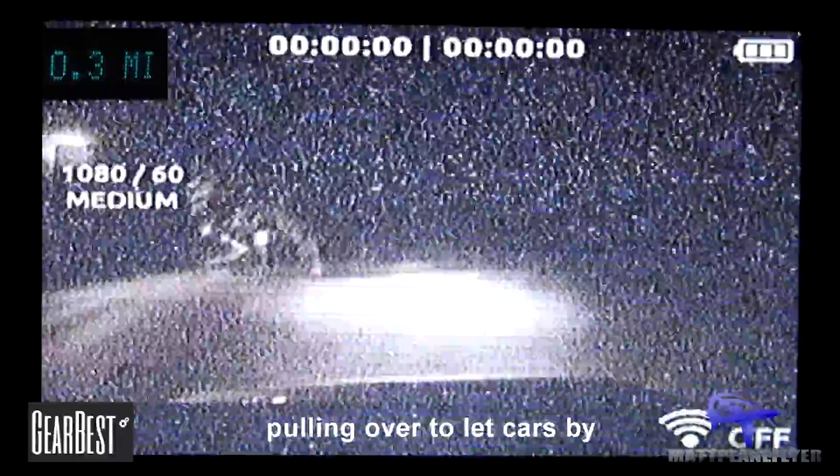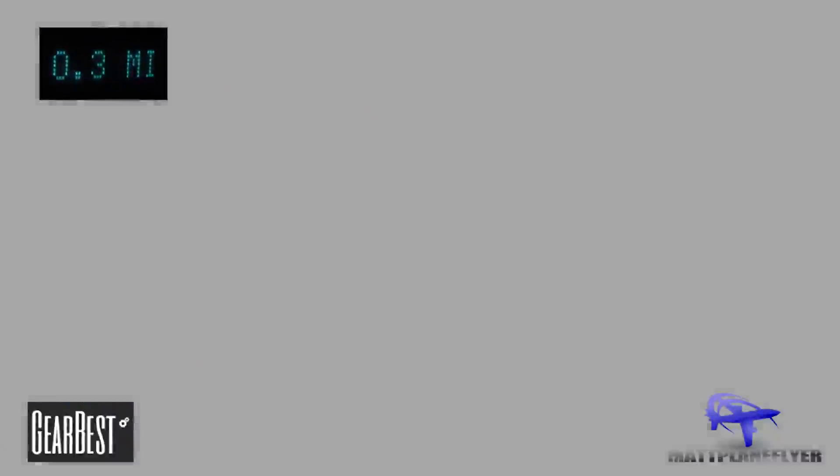Here we're at 0.3 miles and as you can see the signal is starting to get pretty bad. Keep in mind that the road did have a slight curve to it from where the receiver was, and every time a car would pass by it was blocking the signal. As we get going again you'll see that it starts to get better.